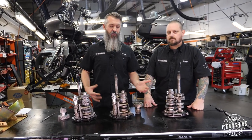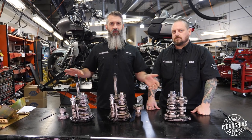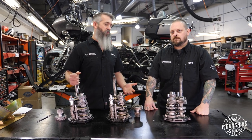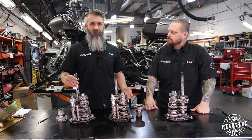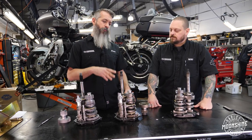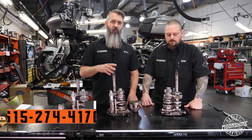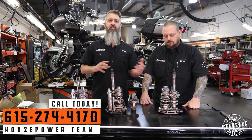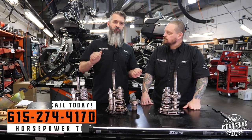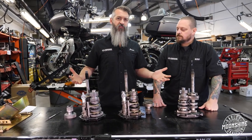If you have a stock bike, don't touch your transmission. This is for the guy that is beating on his bike, racing his bike, that has significantly extra horsepower. We don't see these typically in just a cam job — these are big bore motor builds, guys racing their buddies. So if you have a stock bike or a little bit modified bike, this is not the video for you. You can do it, of course, because you will improve your shifting — it will be smoother, the gears will sync better — but you don't need to spend the money.